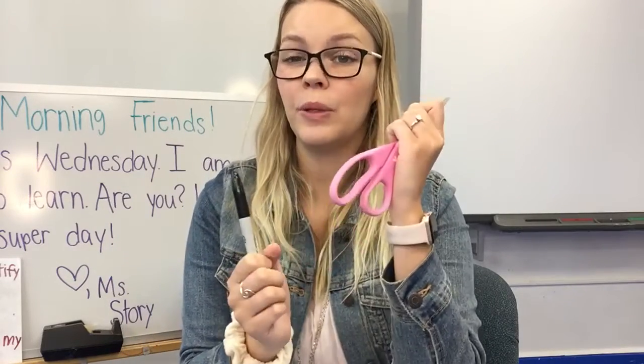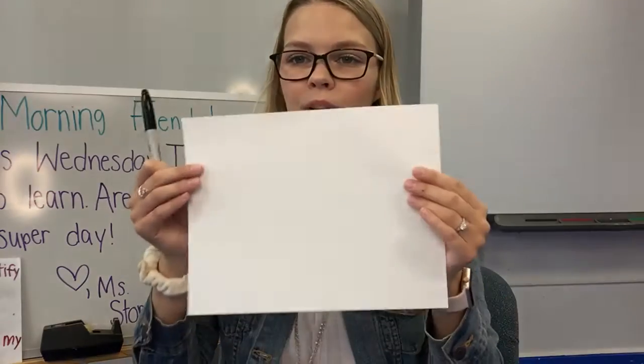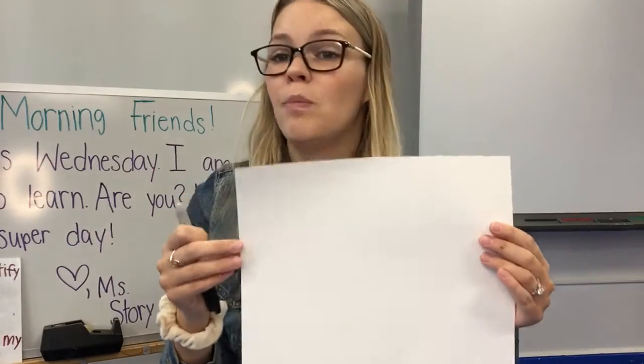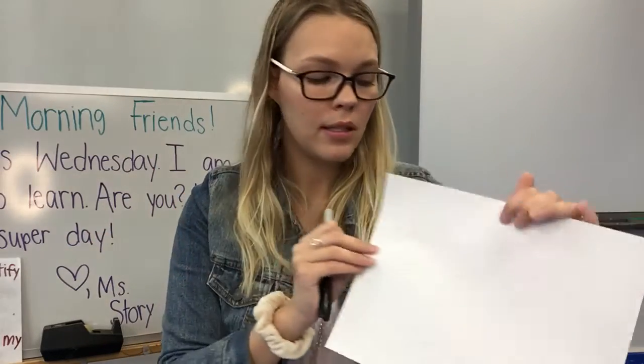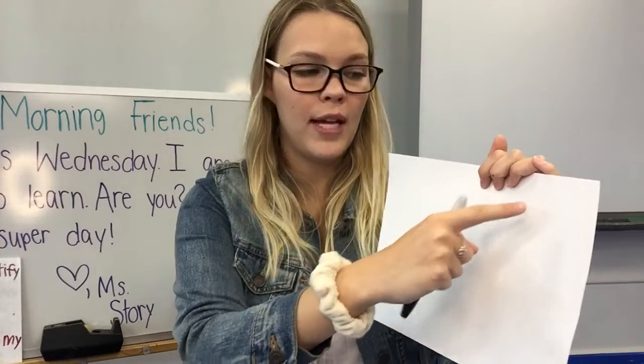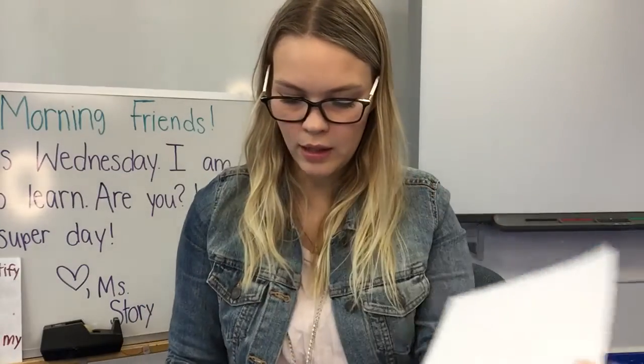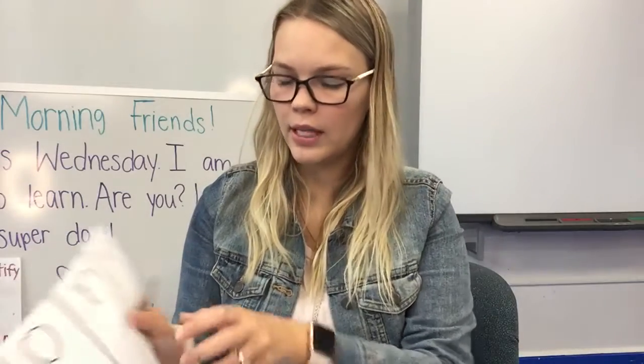We need to be careful because we're doing some cutting. First, what you're going to do is get your piece of paper — and you might need a grown-up to help you do this. You're going to write the letters of your name on the top of the paper and then draw lines, and I'll show you what that looks like. You might need an adult to help you.